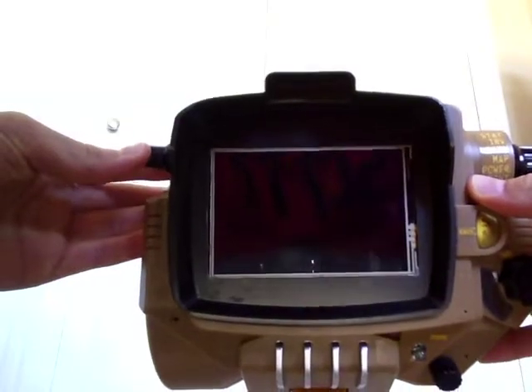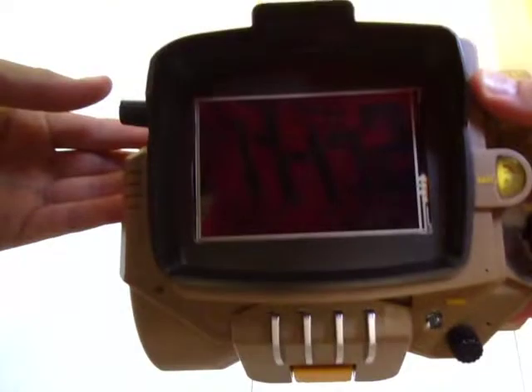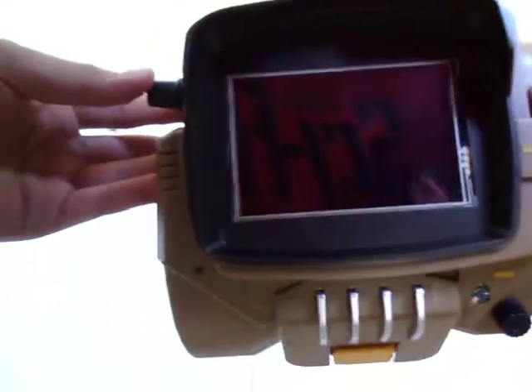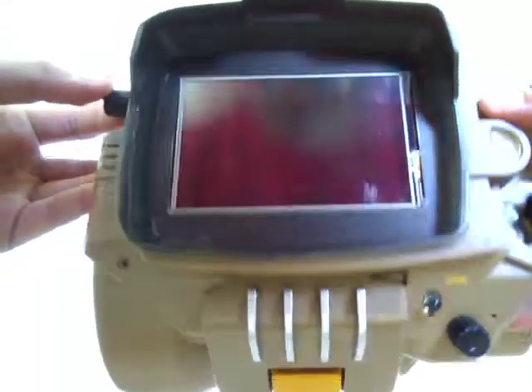The actual UI for this thing is from Fallout 3, and the model is from Fallout 4. I know it's weird, but if you like Fallout 3 and Fallout 4 at the same time, this is for you.